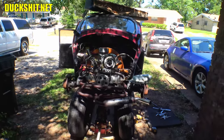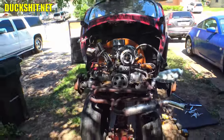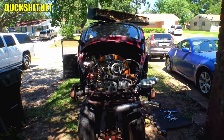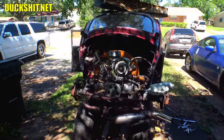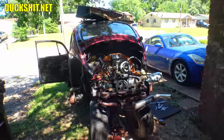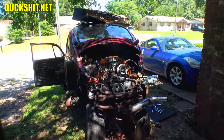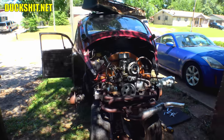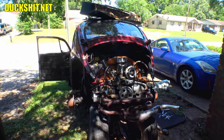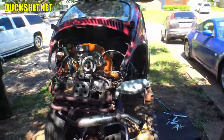Rob wanted to save gas, so the best way is to put a stock carburetor back on. This may be a performance engine and we'll look to upgrade again in the future when gas prices come back down. He wants something he can cruise around in instead of his V8, which is burning entirely too much gas — this should do two to three times better.